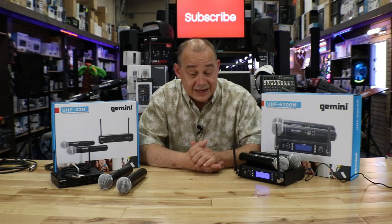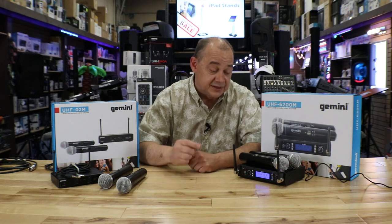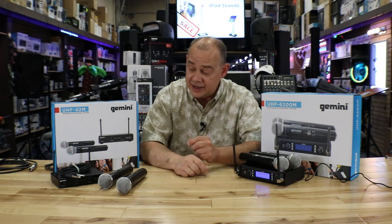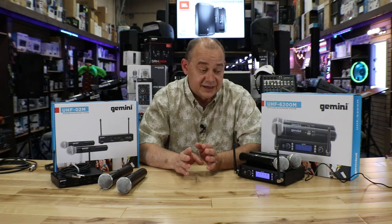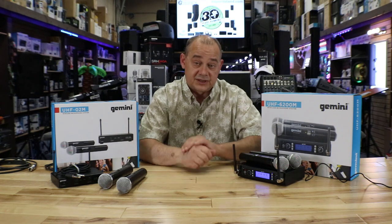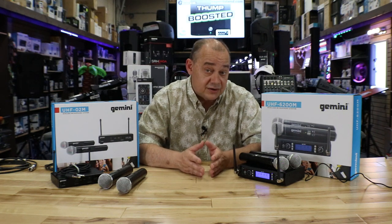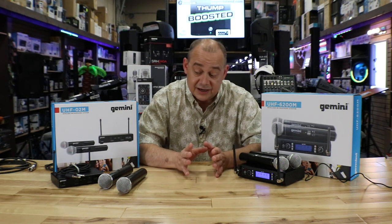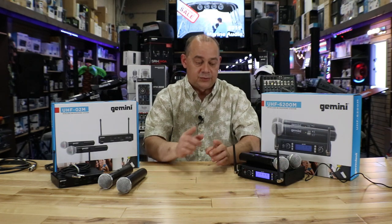Hi there, Robin here from Expert Isle. Today we're going to be talking about the Gemini Wireless Microphone Systems, both the 6200 and the O2M. These also come in lavalier headset combo packs, but for today's video we're going to focus on the handhelds and the differences between these two models. This is a revisit video from one I did over a year ago, covering all the features and comparisons between the two.